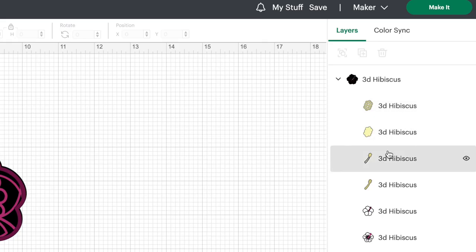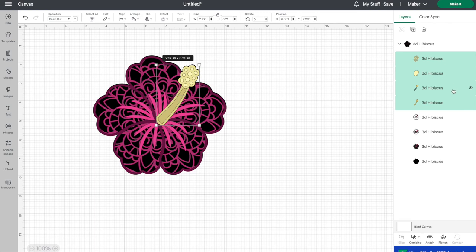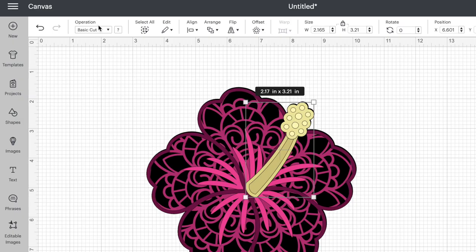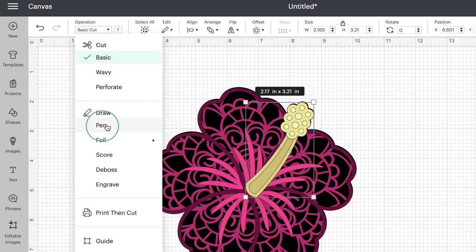You'll notice I have four different yellow layers here. So I'm going to select all four of them — I'll click on the first layer, press my shift key and select all four — because I'm going to change them all to the same pen color, so I might as well do them all at the same time rather than one by one. Then I'm going to go up to operation and go down to pen.